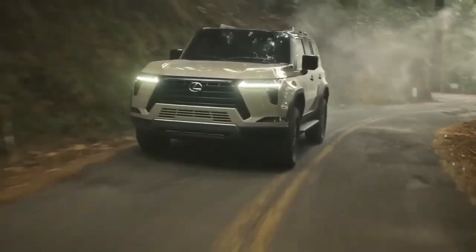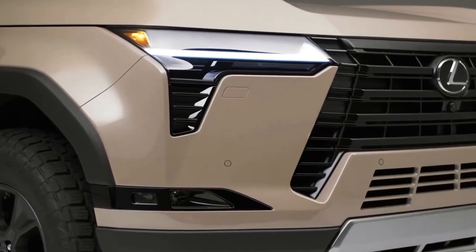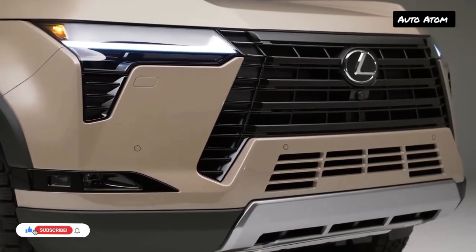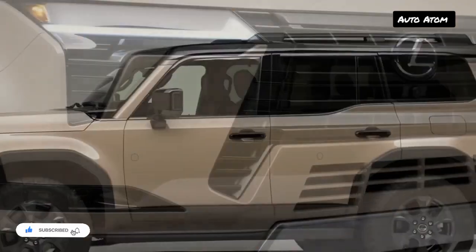Today we're going to show you the 2024 Lexus GX first look — interior and exterior — and review and explain the details of the car. We hope you guys enjoy it. Please don't forget to subscribe for more videos. Thanks for watching.